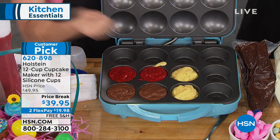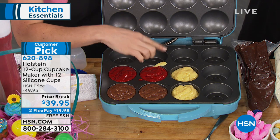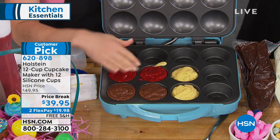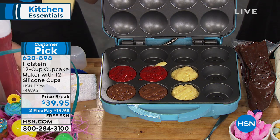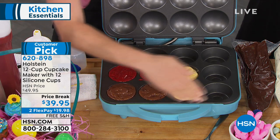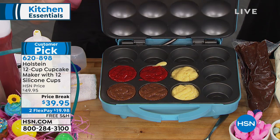Because it's non-stick, this will peel right up — no problem. So this is easy to clean, easy to use. I did three different flavors — you could fill one vessel or you could fill all twelve. That's entirely up to you.